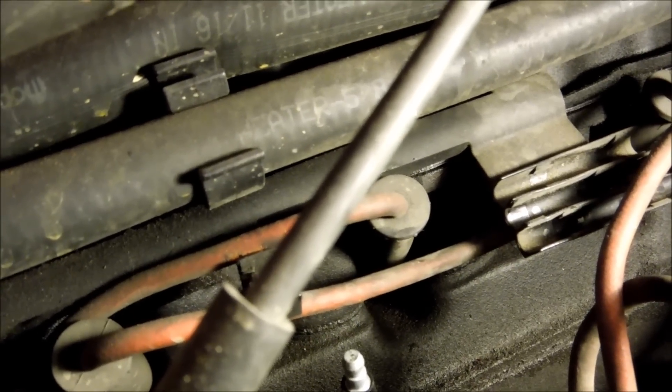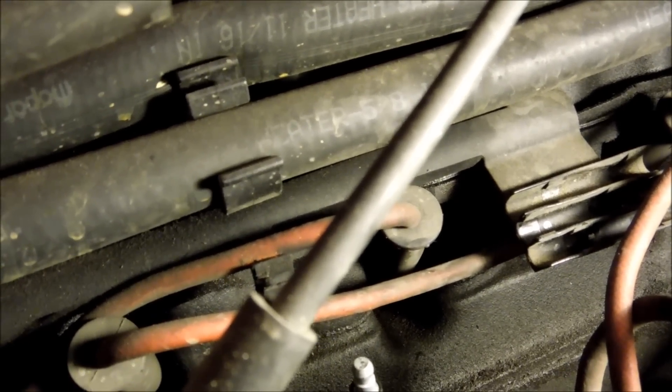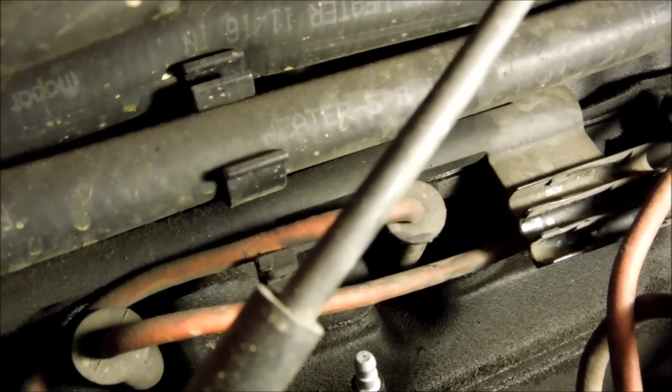What you're going to do is take all those plug wires and put them onto the new cap in the same order, so that way you don't mix them up.